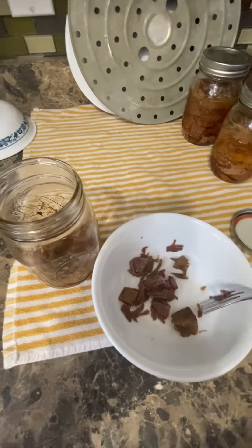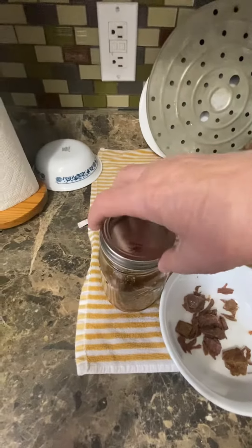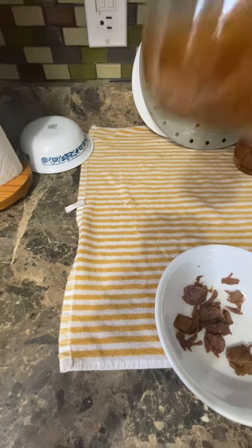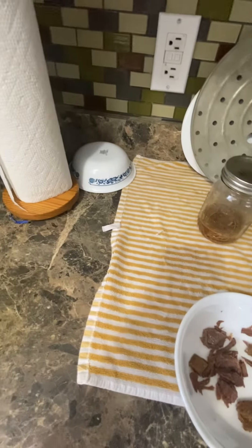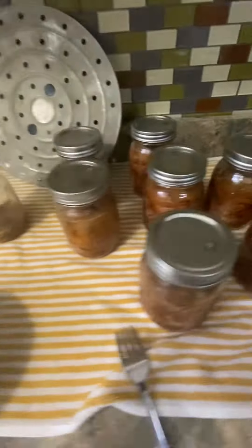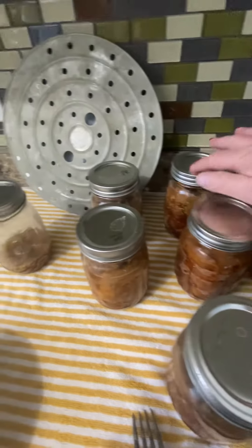A lot of people get venison and they package it and throw it in the freezer. If it's freezer burnt, can it. It looks just fresh. I like the juices that come with this. So anyway guys, here they go — they're all sealed.